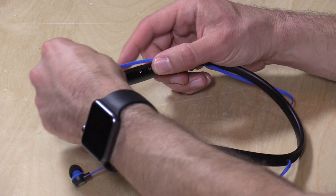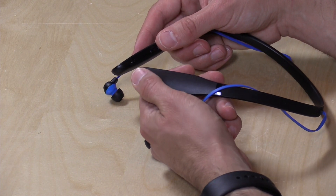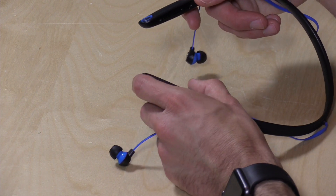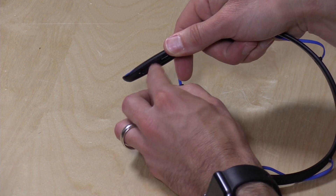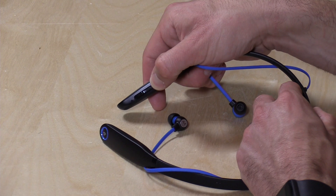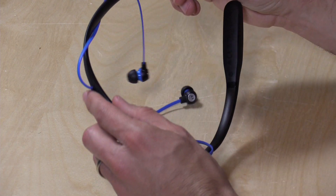There are some controls where those magnets are. You have your telephone answer button, so you can answer calls and also activate your phone's voice activation system. You've got your play/pause button on one side, and your volume rocker up and down, which also doubles as your track progression button — hold it down a little longer to change tracks, or push it quickly to adjust volume.